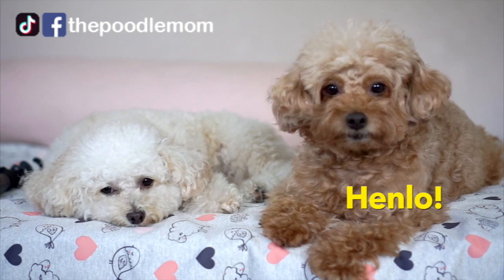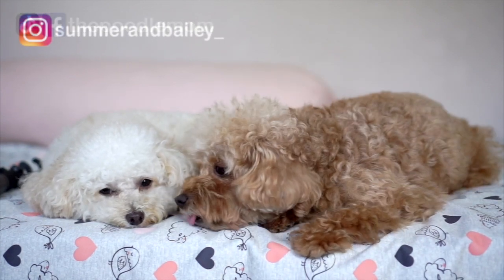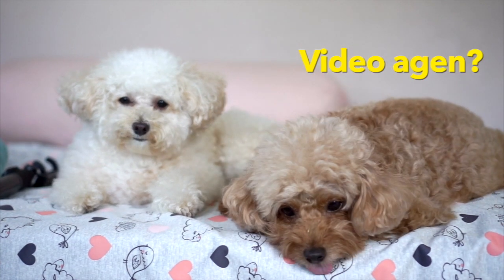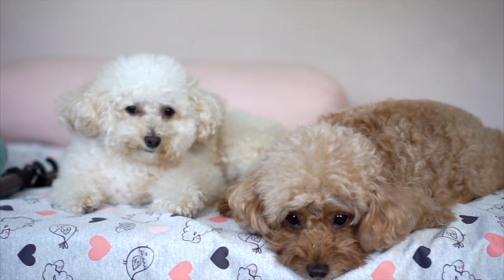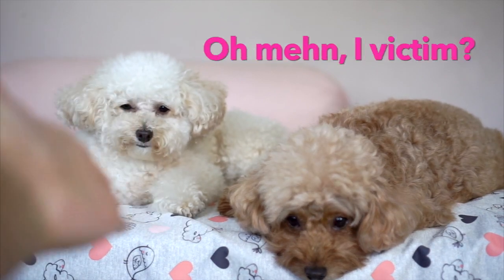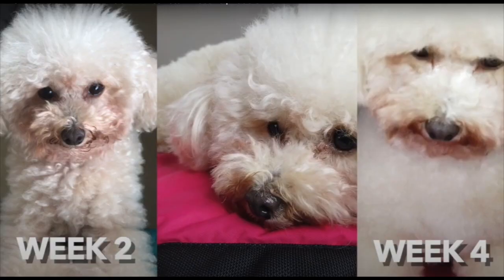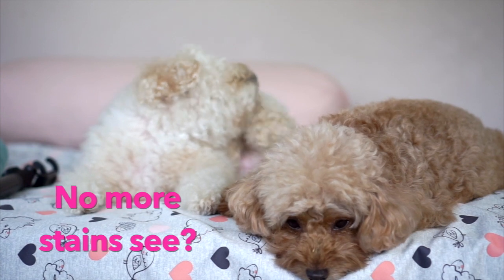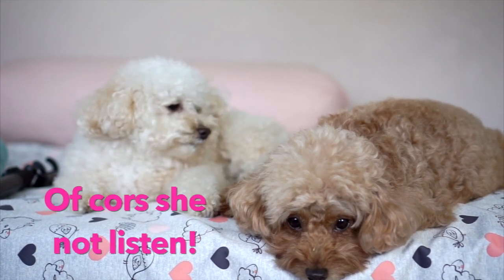Hi everyone and welcome back to the channel. It's the Poodle Mom again with the two toy poodles. For this video, we are going to be showing you how we manage the tear stains, most especially for Summer. This was how bad Summer's tear stains were when I got back from my trip last year. That's why so many people have been asking us what we did, hence this video. So we will be sharing some of the tips and tricks that we learned over the years, most especially the ones that worked out for us.